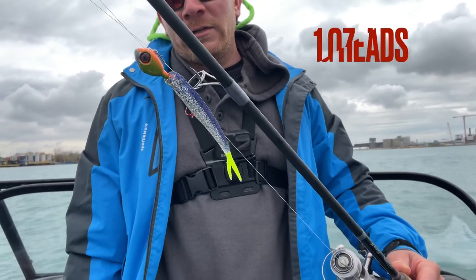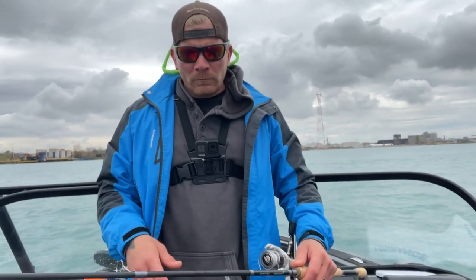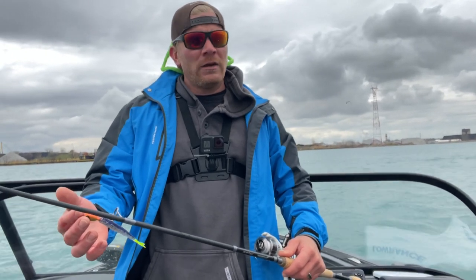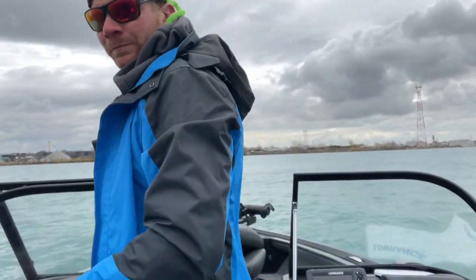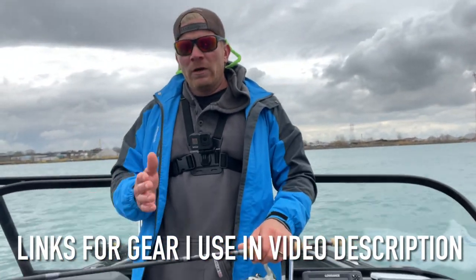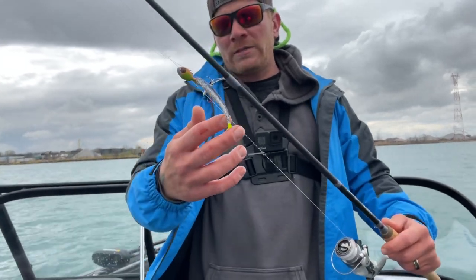One-ounce jig heads — it's a necessity on the Detroit River. The current is so strong that in order to stay vertical, there are a few variables you've got to take into consideration. The first one being your one-ounce jig head — that's a must. The second would be your over-the-bow trolling motor. You need that to help position yourself to keep your line straight up and down, vertical. That's the whole key to vertical jigging — keep your line straight up and down to give that jig head and minnow the best action.